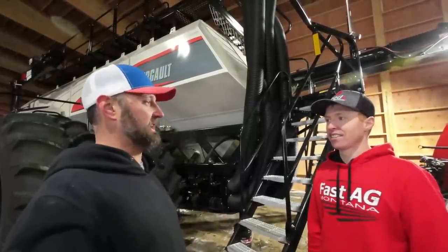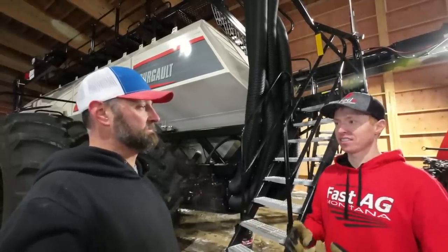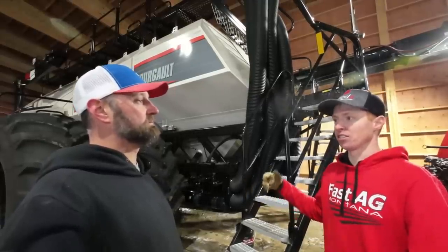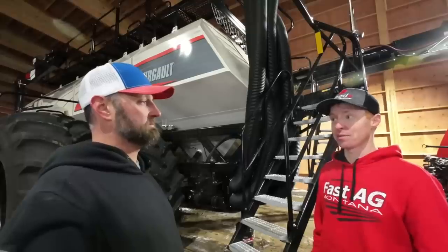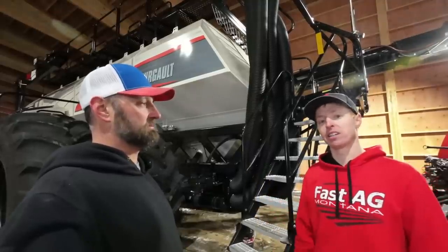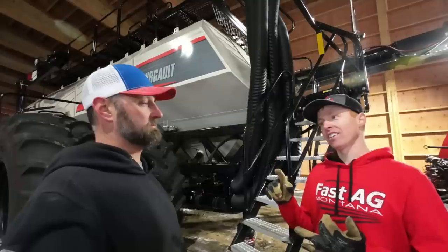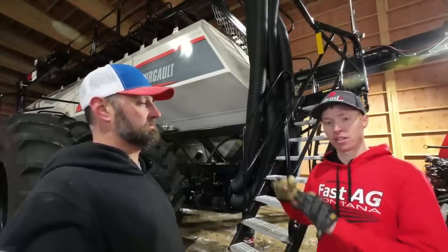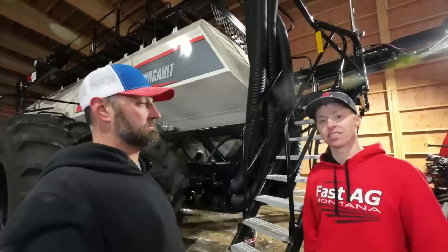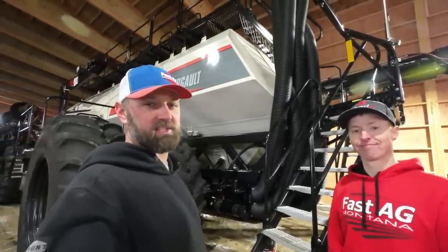What else does Ready specialize in? We really specialize in all things air seeders — primarily the Deeres, the Case Flexcoil. We do some hydraulic drives for the Borgos. And the blockage systems are color blind — just like these blockage prevention systems, the blockage monitors go on any air seeder. So if you need help making sure you don't have humidity issues or plugging of those lines and sensors, we've got the solutions. Thanks for watching — buy them hard, pray harder. See you next video.